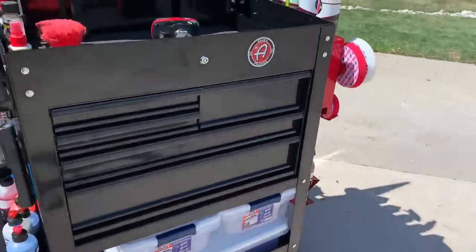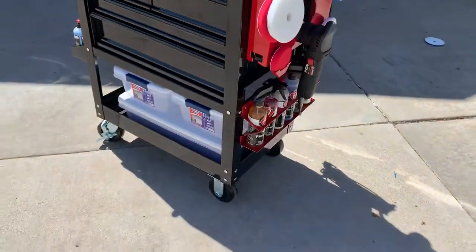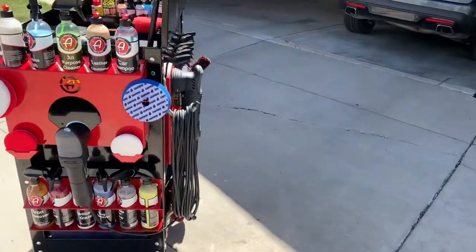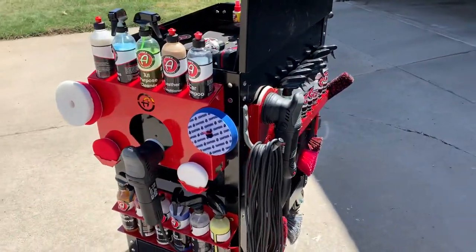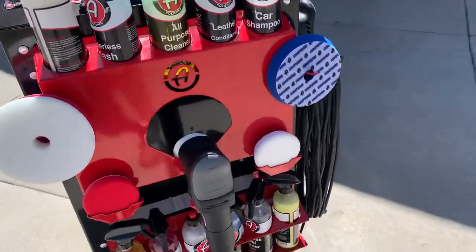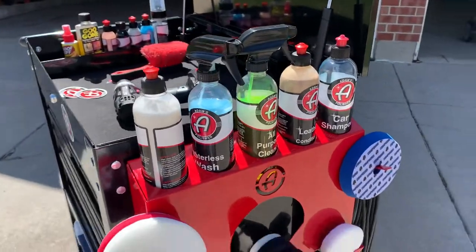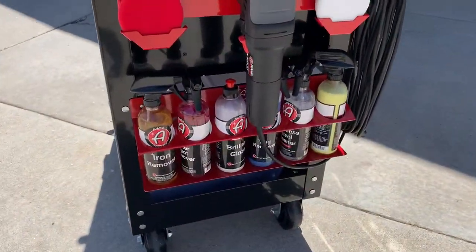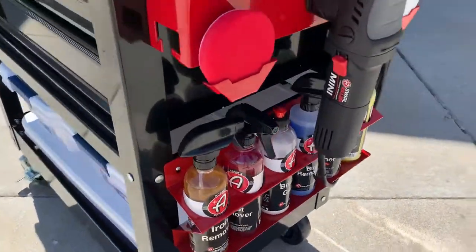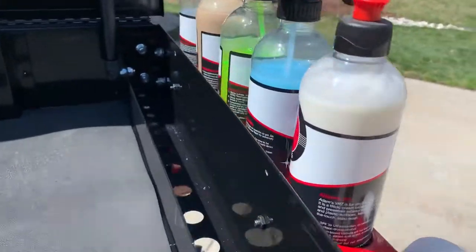I've got it modified to include a polishing station, a bottle holder, and another brush holder that holds bottles on the back. I've got my swirl killer mini here on the polishing station and that holds five bottles. Then I've got the regular Adams seven bottle holder down here — these are screwed in. I drilled holes into the toolbox so that they would be a little more secure.